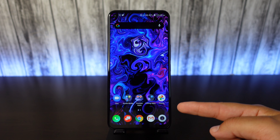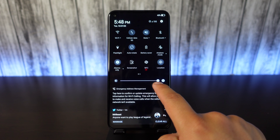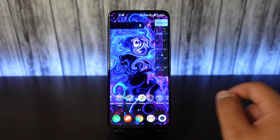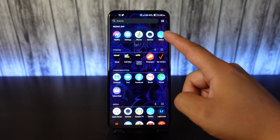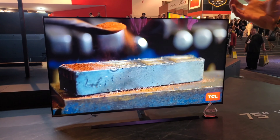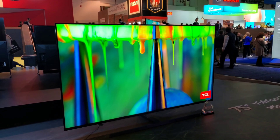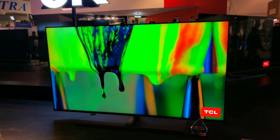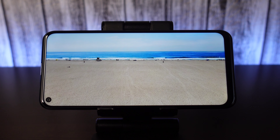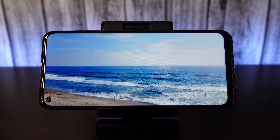Going to the front, we get a nice big 6.53-inch full HD plus display. It is an LCD display, but even so, it still gets pretty bright and colors look good as well. I would expect the display to look good — this is a TV company we're talking about here. TCL makes some great affordable quality TVs with beautiful displays, and now this TV company is making their own branded smartphone devices. So I would expect them to bring the knowledge of making good TV displays down to their smartphones, and so far they are doing a pretty good job. When it comes to watching content, playing games, or just scrolling through the phone, it's been pretty enjoyable so far.